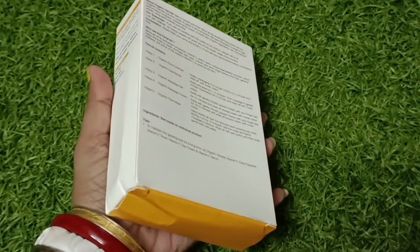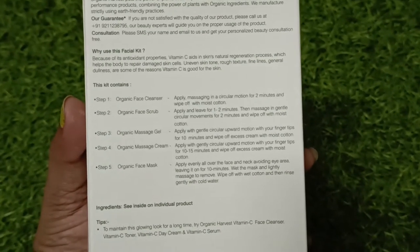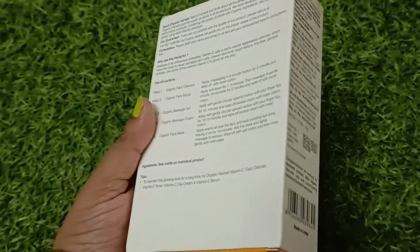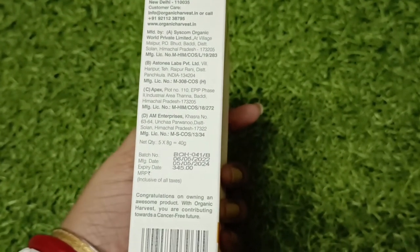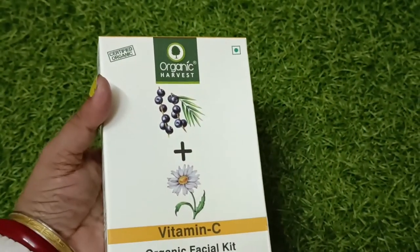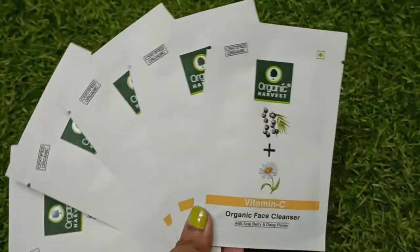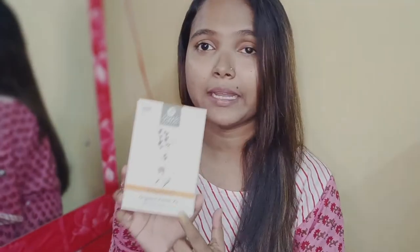We have our products and we will use our iPhone to show them. The expiry date is 5-2026. The MRP list is 300 points and it is free to get started. The product has been made step by step, and the amount you use depends on how much you need.